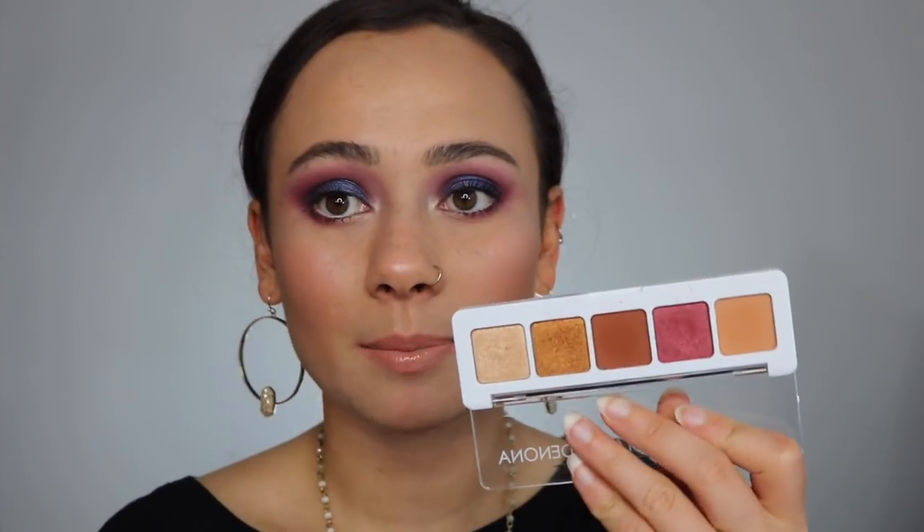I'm going straight into the quality, because with the first mini palette that came out — the Sunset palette — I was very disappointed. I know it's only $25, but the eyeshadows were so tiny and it just wasn't a good representation of Natasha Denona's formula. This palette is much closer to the actual Natasha Denona formula, so yay!